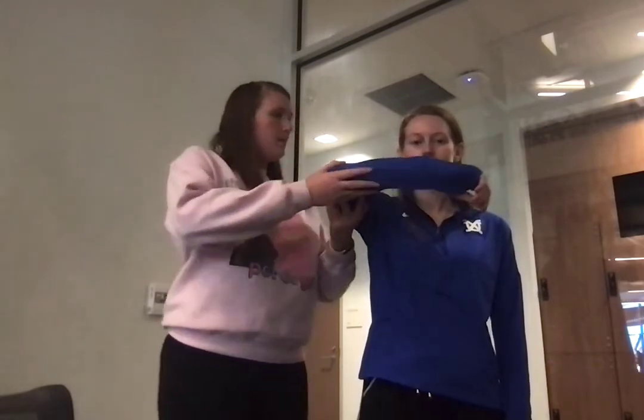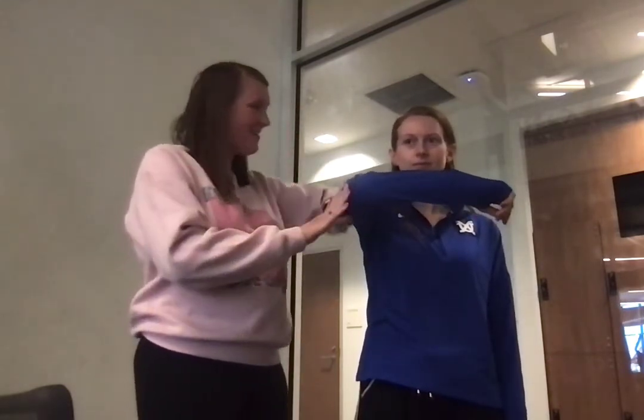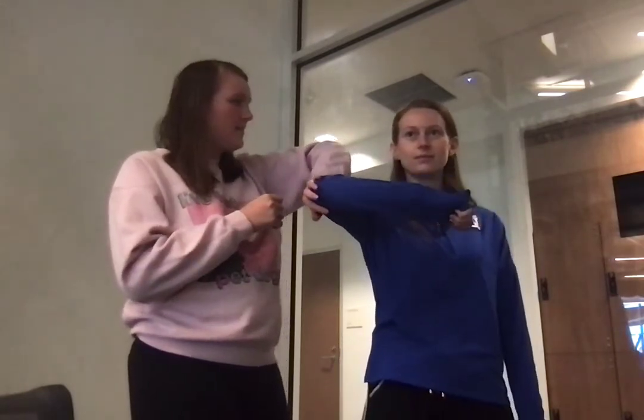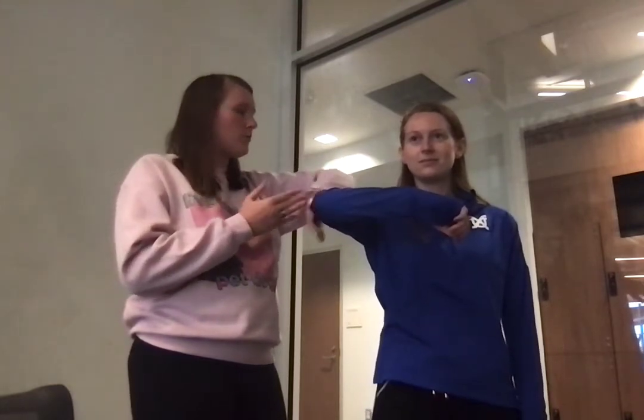The next one we're going to do is AC resistance. I'm going to put my hand here and I'm going to have her try to push out while I resist her motion. And if that increases pain or if it's super weak, that's a positive sign for the AC joint.